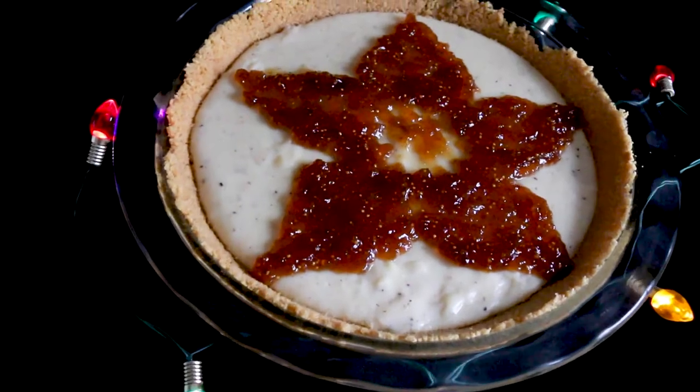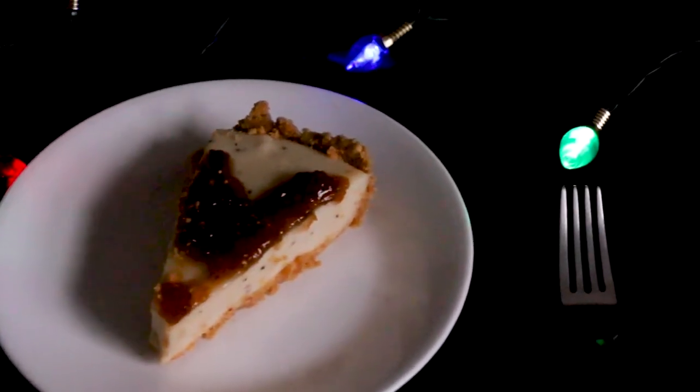I made two versions. The first is classic and delicious. The second has a Stranger Things inspired design and is also delicious. Let's get started.